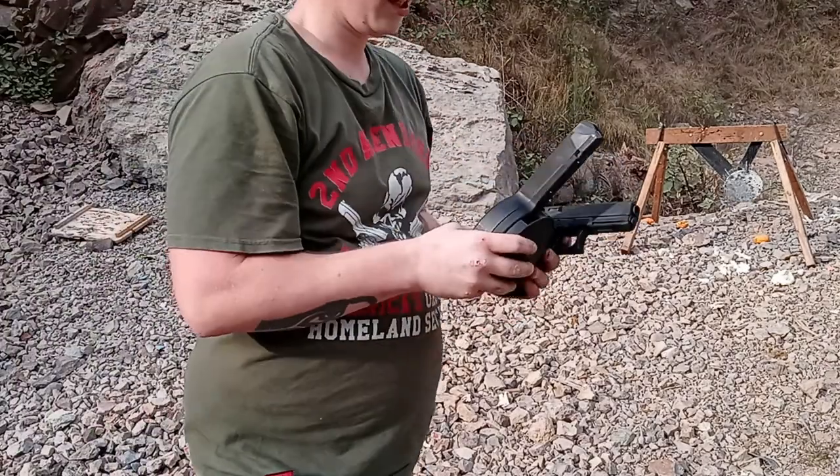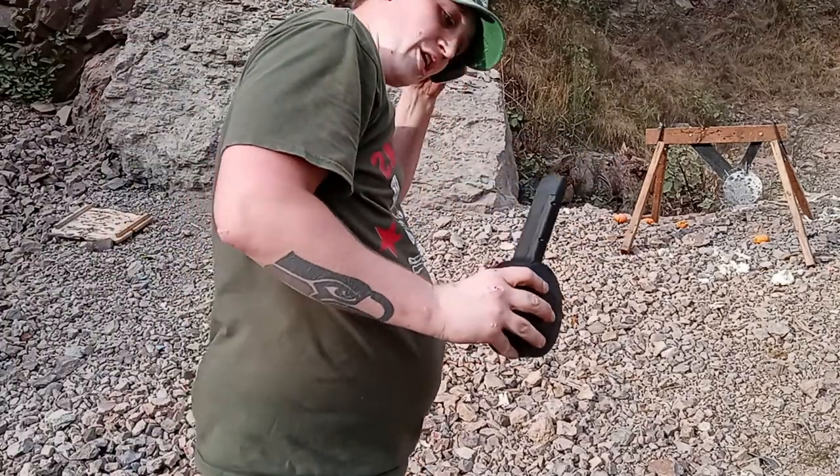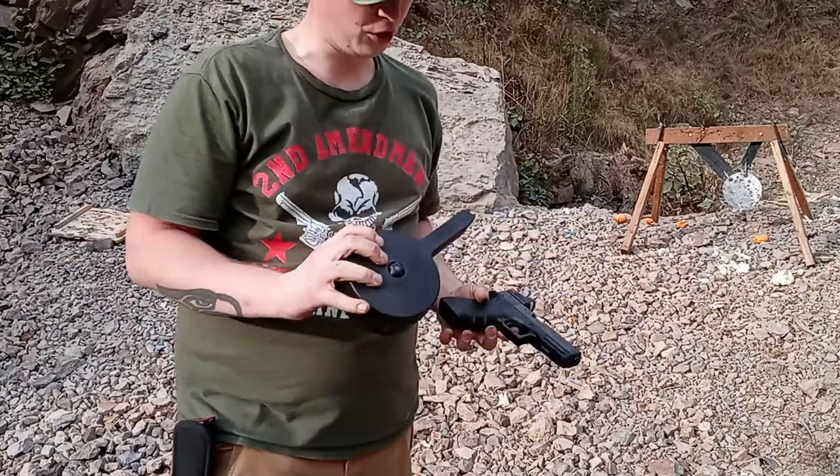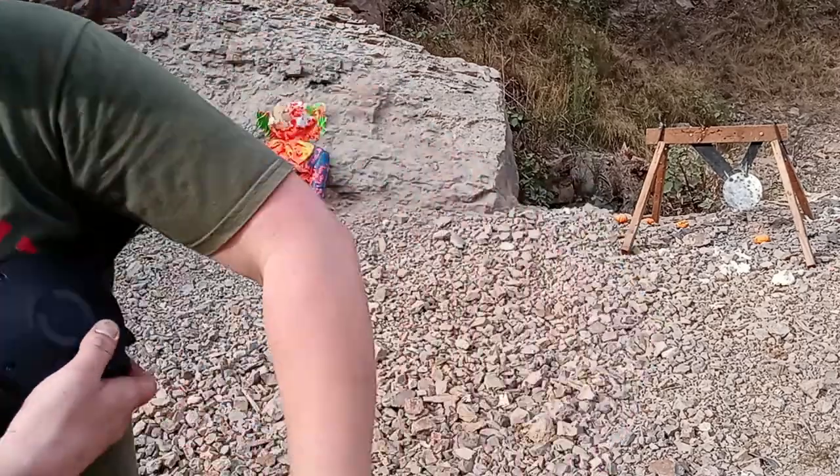Well, all in all, I wouldn't say that was a very good showing for it. I had about five or six malfunctions — I think two double feeds in there.